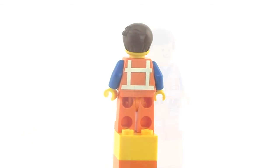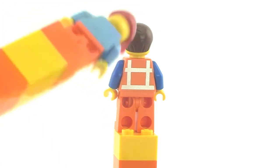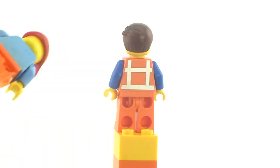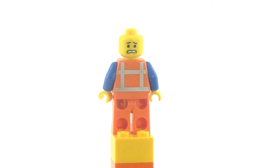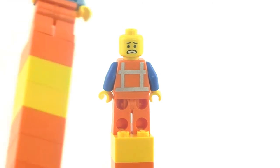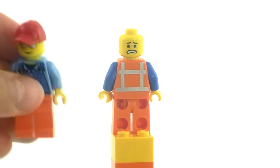The back of the figurine has a nice pattern on it, and it looks like a standard minifigure from the back as well. It also has an alternate face — a screamy, more worried-looking face like in the movie. They included this alternate face in the actual figure.